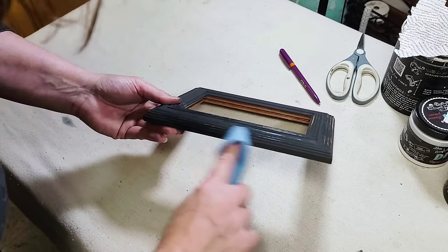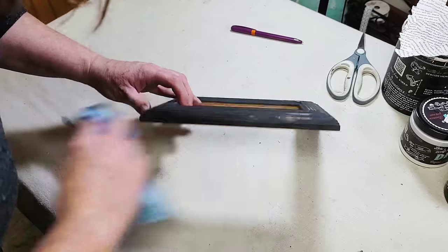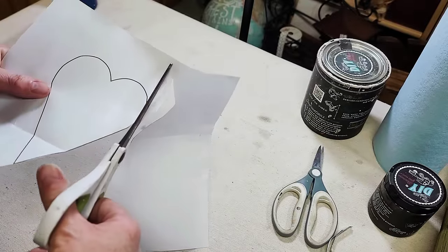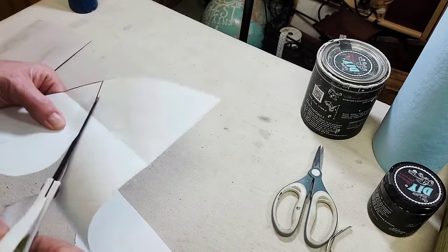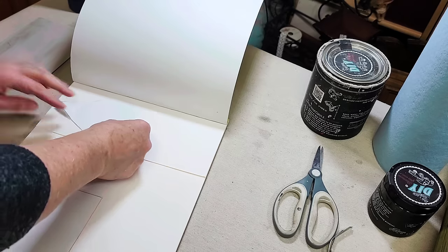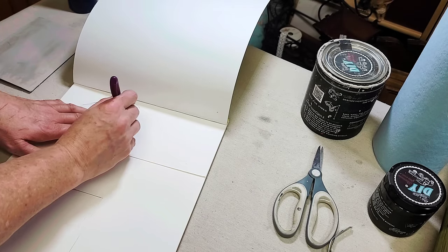I wanted some of that wood tone peeking through the black, so I went ahead and wet-distressed it, just using a damp shop towel and wiping back any paint in areas that I wanted to see. Then I went ahead and just set the frame aside for the time being and moved on to the inside of the frame — I knew I wanted this to be a Valentine's Day themed picture.